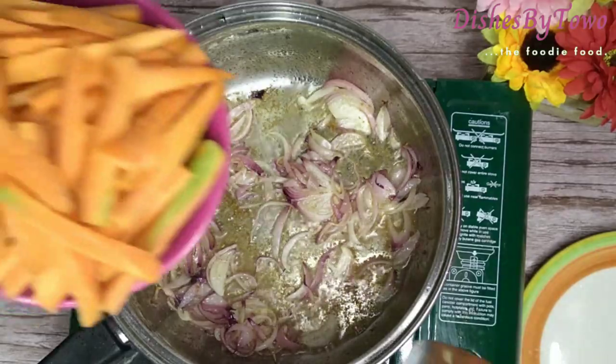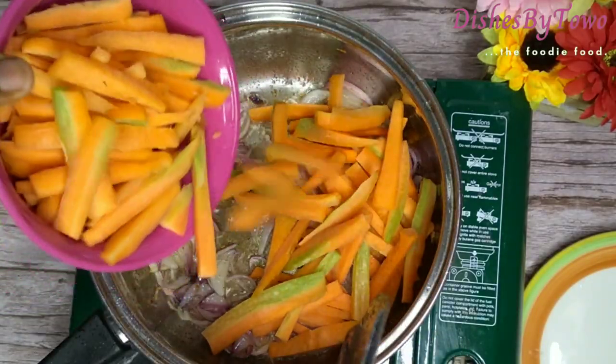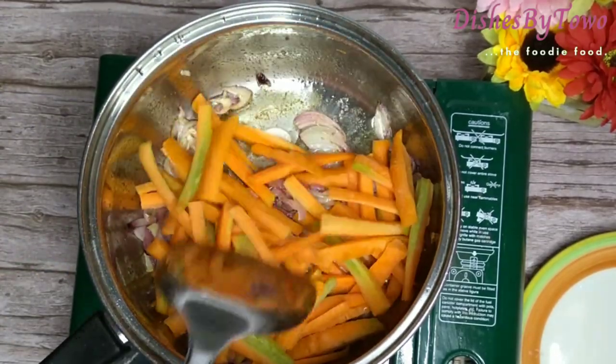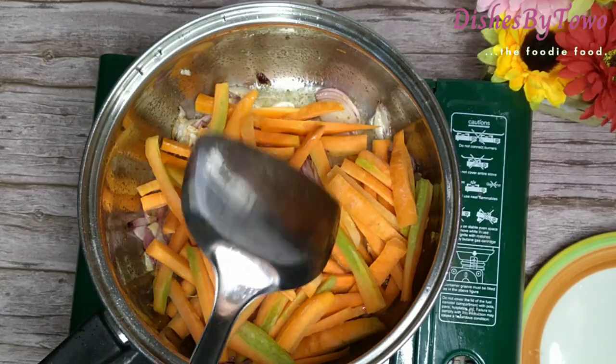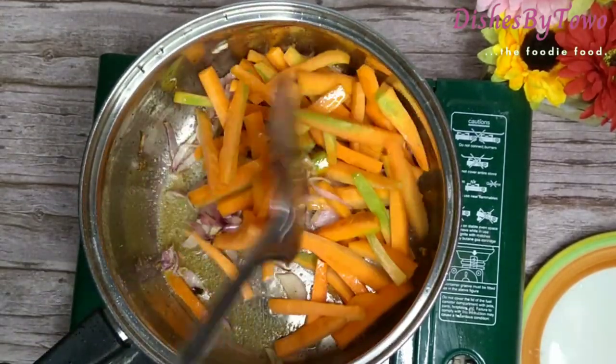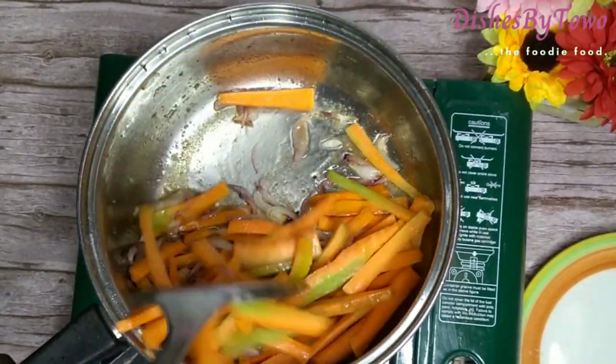This is after about five minutes — I added my carrots, and coat each carrot with the infused vegetable oil by stirring it.